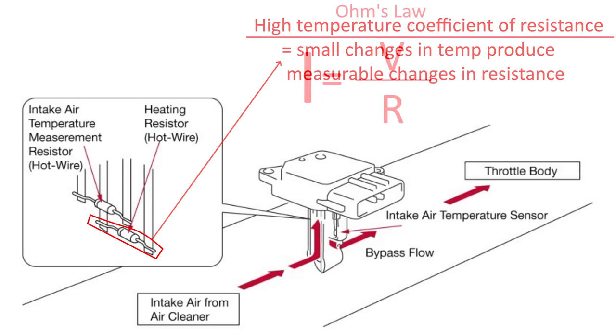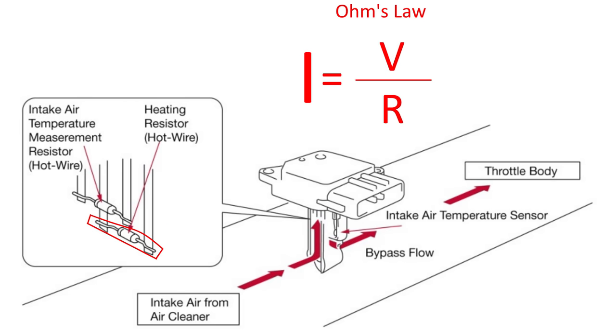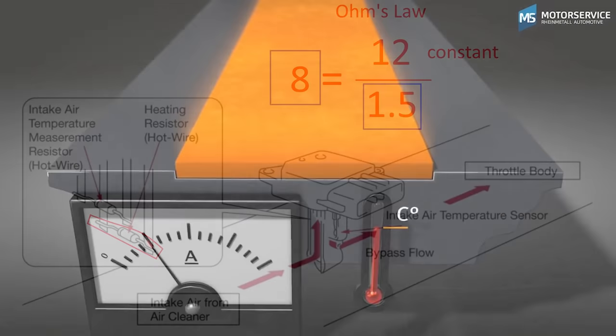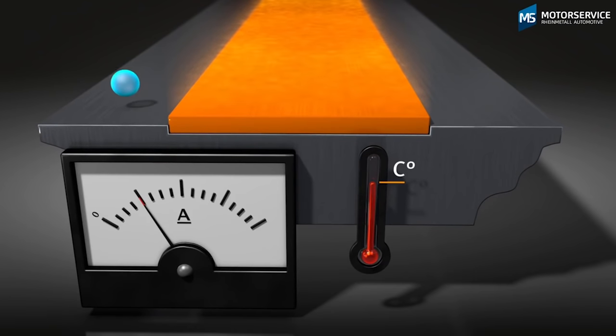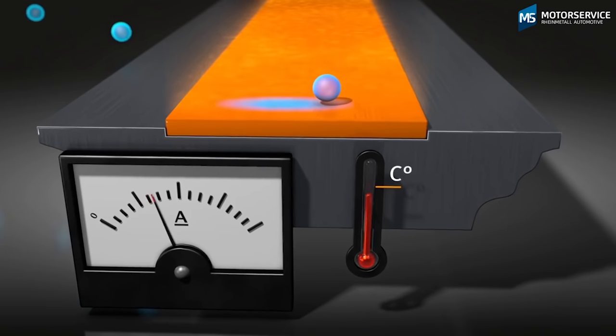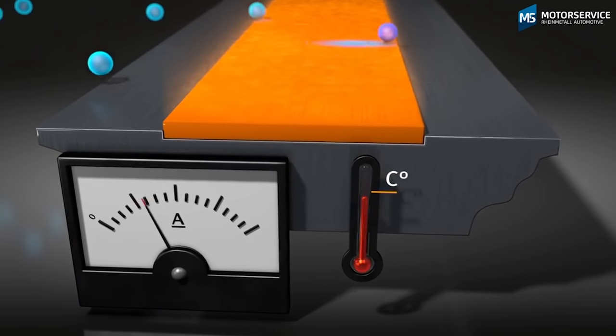Ohm's law tells us that the electrical current flowing through a conductor is inversely proportional to the resistance — the higher the resistance, the lower the current. Our voltage is constant, which means only the changing resistance of the wire will determine how much current flows through it. The incoming air mass — the actual number of molecules — cools our hot wire. The more air mass, the cooler the wire; the cooler the wire, the lower its resistance; the lower its resistance, the higher the current going through the wire.